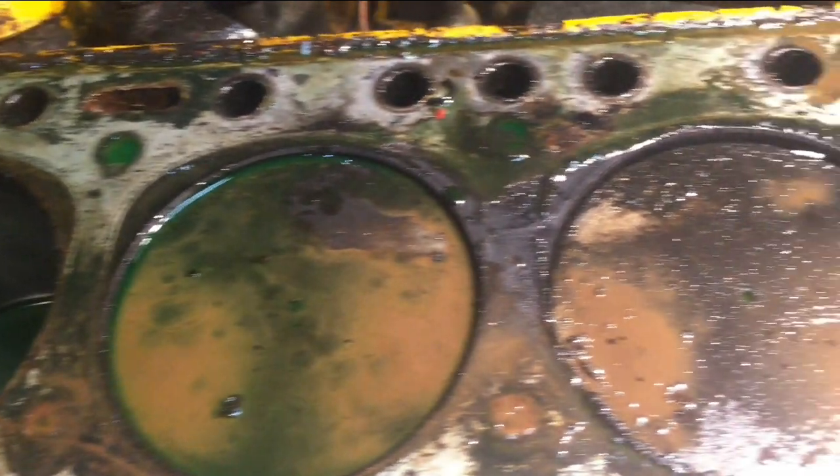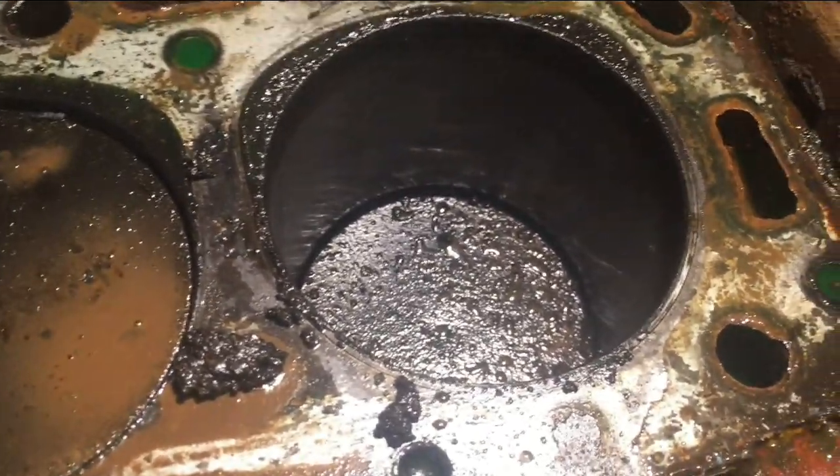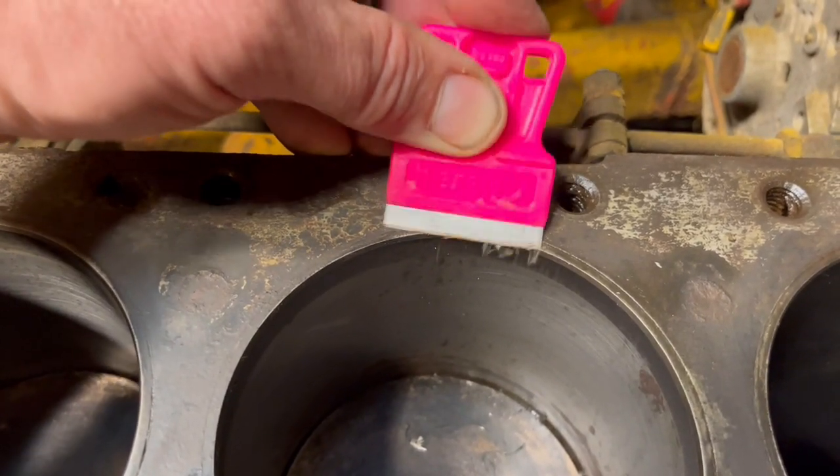The cylinders actually look really good, but we're going to go ahead and pop out a piston now that we've come this far and take a look at the rings. First, we'll clean the old gasket off the top of our block.